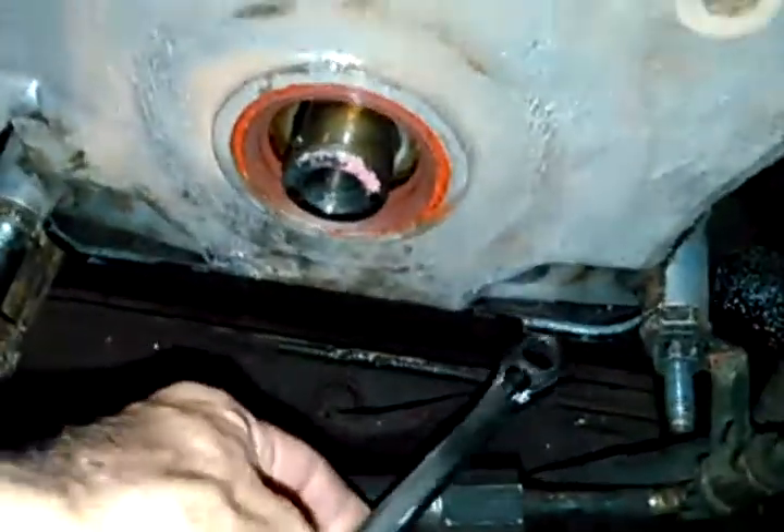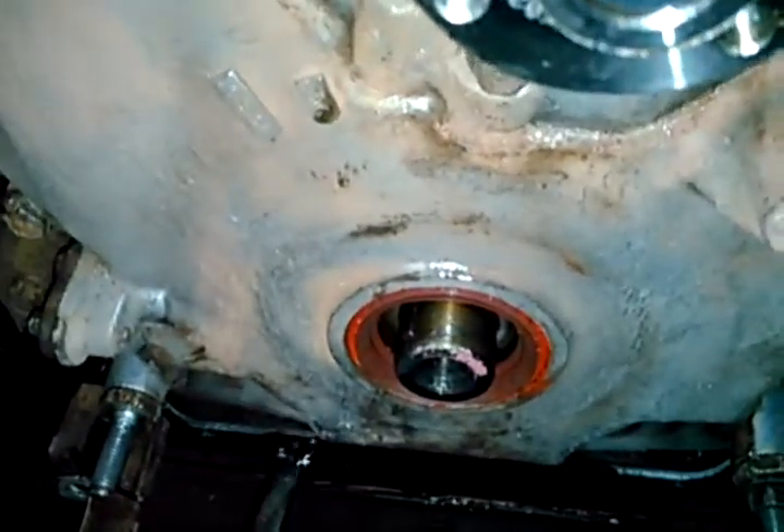Most of the bolts holding onto the timing cover are 13mm. Don't forget the bolts that are underneath — those are the pan bolts. There are four of them underneath here, and those are also 13mm.